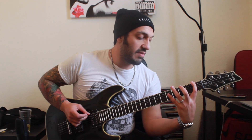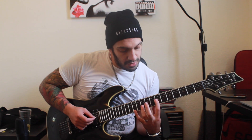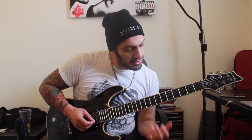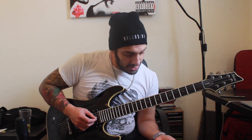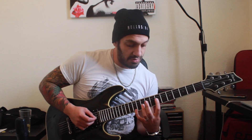So we've got F sus2, C sus2, G sus2, and then I'm gonna end on a D sus2 from seventh fret of the third string. So I'm gonna play seven of the third, ten of the second, and twelve of the first.